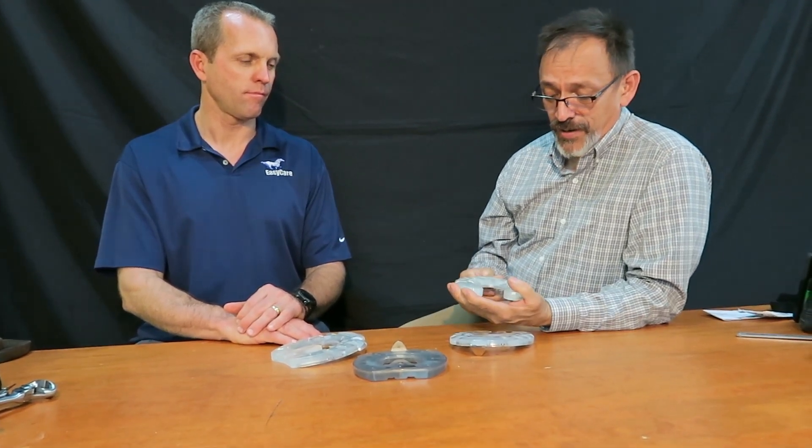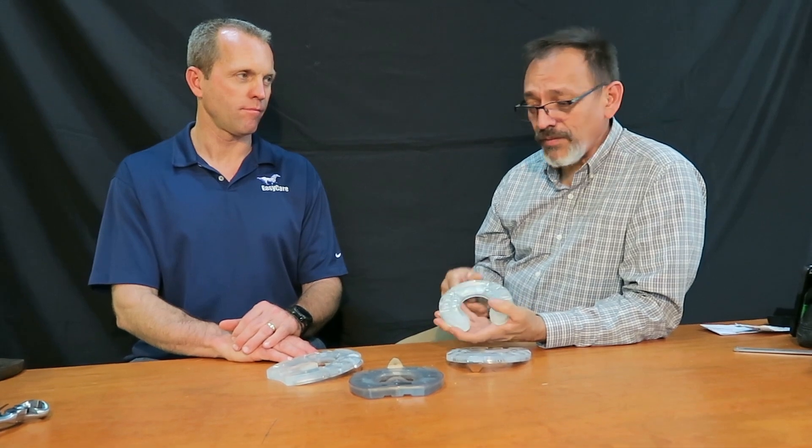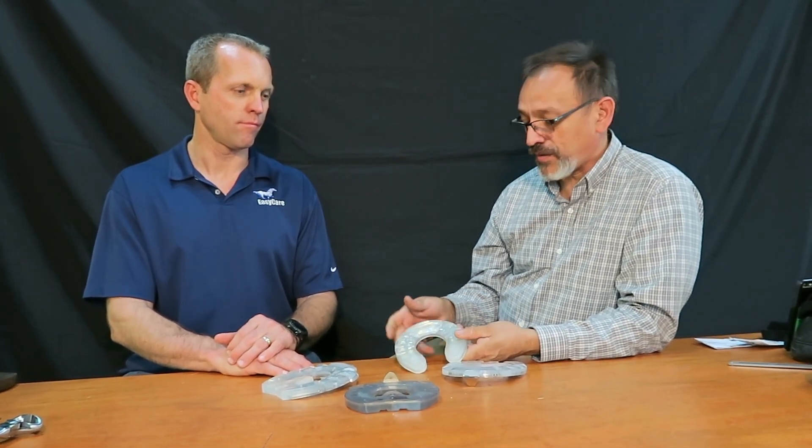I've had them on everything from show jumpers — not the design you'd typically think for that type of horse, but the wide web is very protective and has helped them with soundness issues — to polo horses that were lame and struggling. We put the shoe on for a few shoeings to give more protection and they went sound. There are going to be a lot of options across different disciplines, and we'll learn more through trial and error.